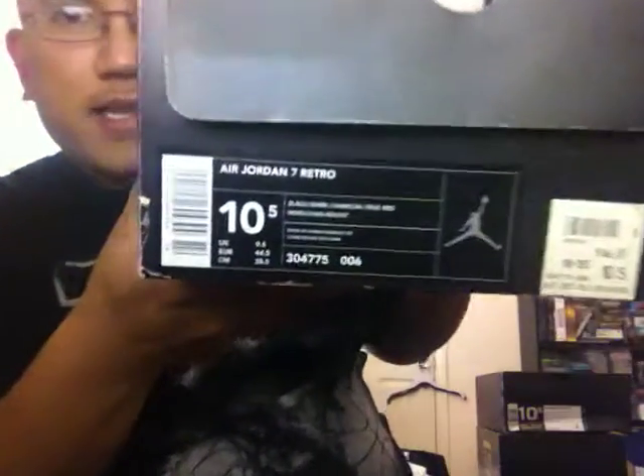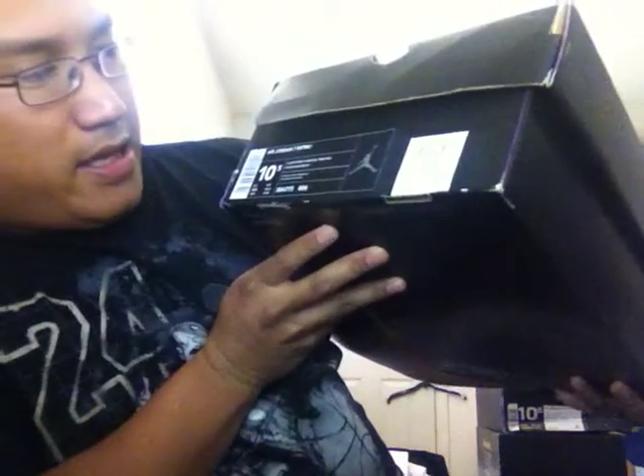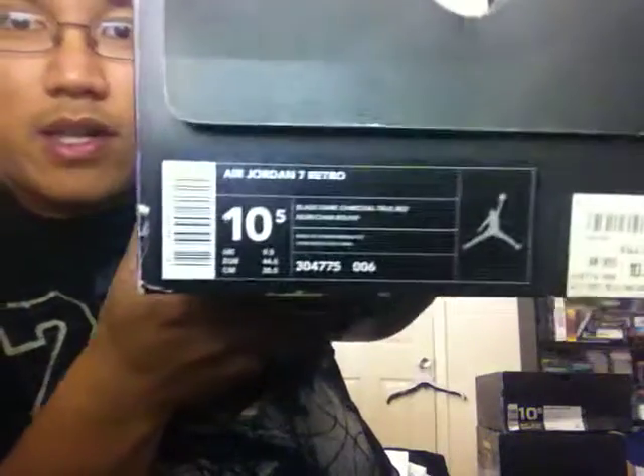It is the Air Jordan 7 Raptor, which I don't like calling. I'll just call them the charcoal colorway. Here's my 2002 pair right here in this box — Air Jordan 7 Retro, size 10.5, in the black dark charcoal true red colorway.